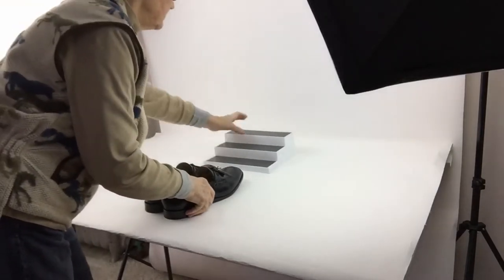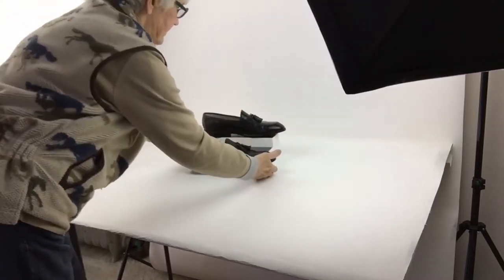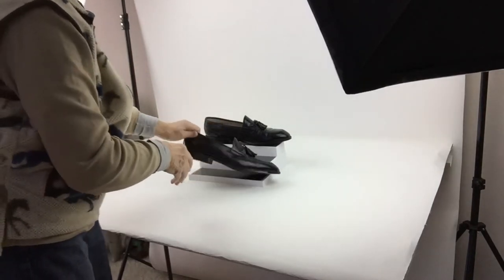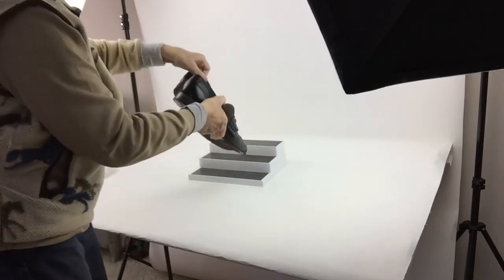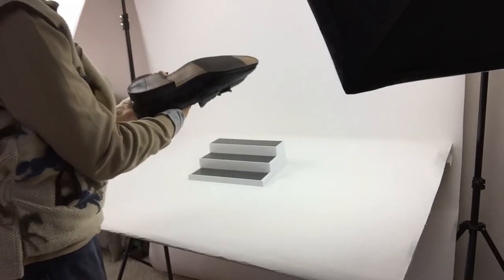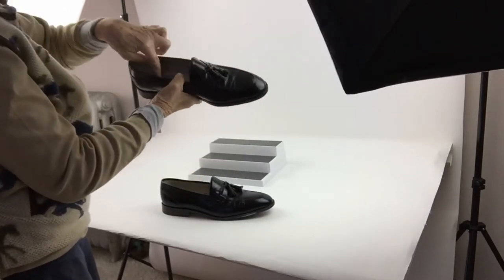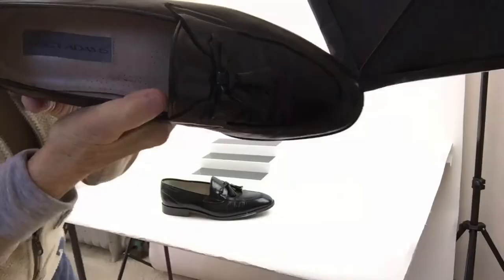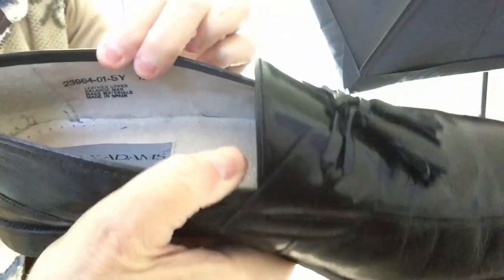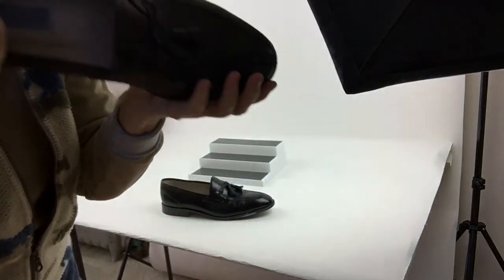I would do a similar thing with these shoes — put them on the riser, take a picture like that, then turn them around. I would definitely take a picture of the heel wear. These are almost like new, and the size 12 is on there. I also take a picture of the inside where the brand name, size, and style information is.